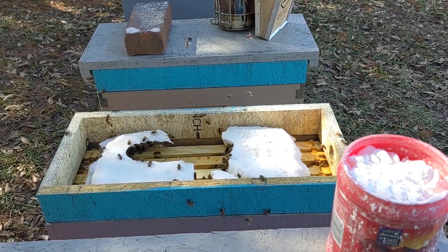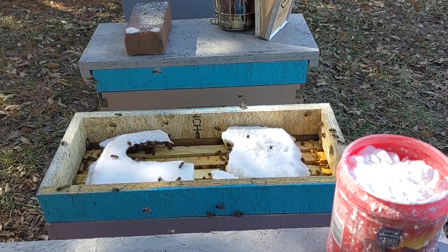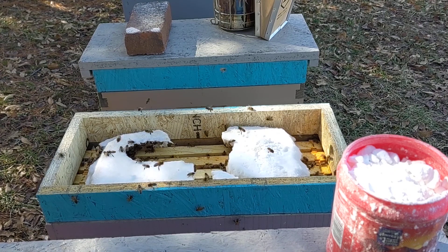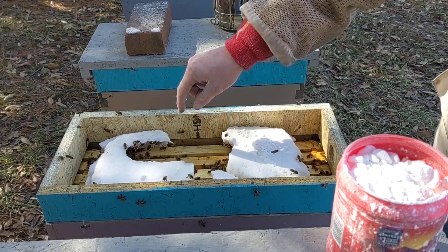Hello everyone, this is Victor from Hunyak Honeybees. Today I'm going through these boxes because it's 60 degrees and I want to see how much sugar they got on them and to see if I need to add any more. As you can see on this one, I definitely need to add some more — they're running low.